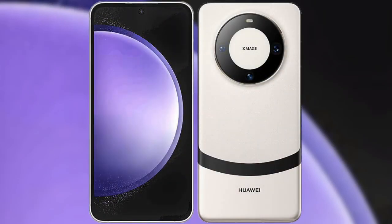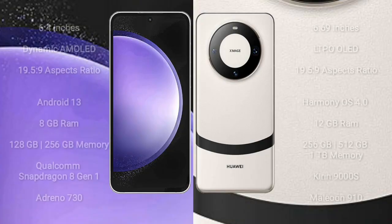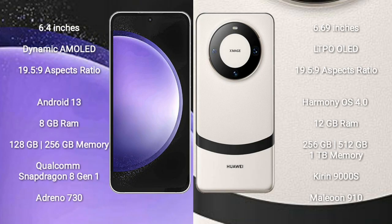I will compare the new Samsung Galaxy S23AP with Huawei Mate 60. Samsung Galaxy S23AP comes with a 6.4-inch dynamic AMOLED display. Huawei Mate 60 comes with a 6.69-inch LTPO OLED display.